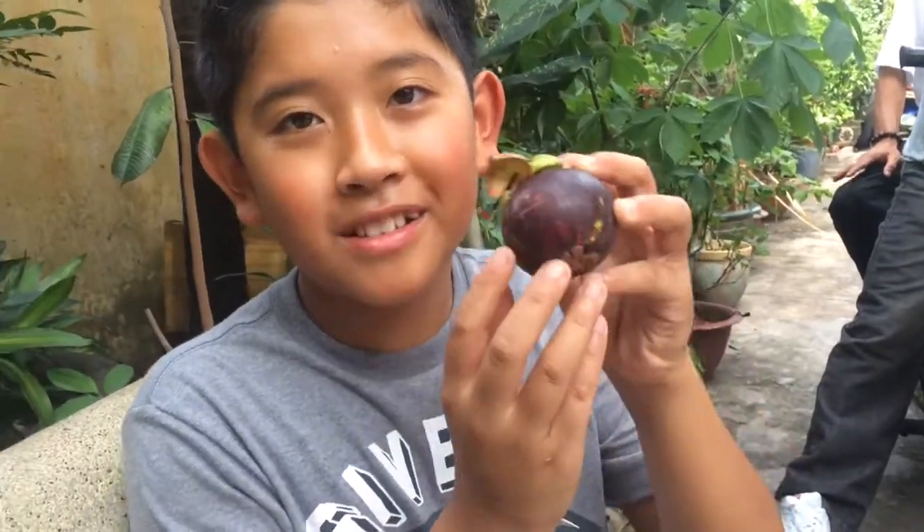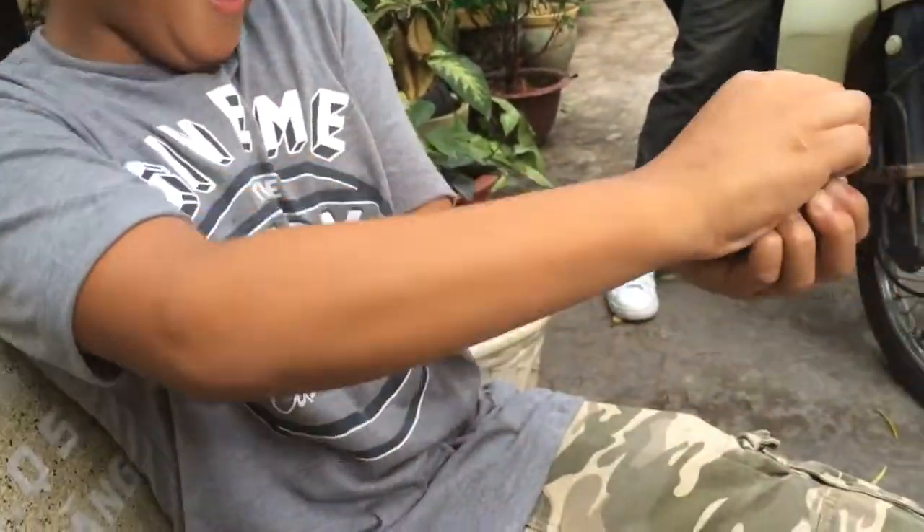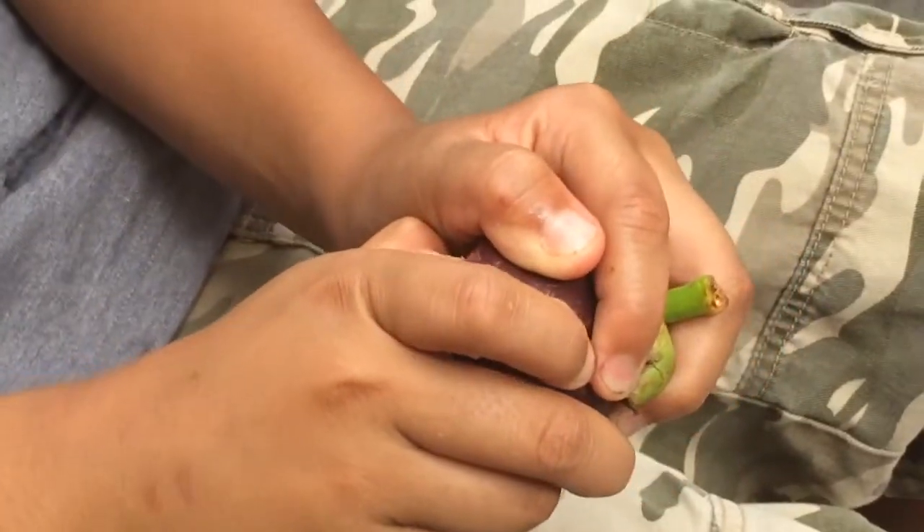So today I'm going to show you how to eat mangosteen, which is a fruit from Vietnam. I'm in Vietnam and it's really hot right now. So I'm going to open it — it's better with a knife to open it.